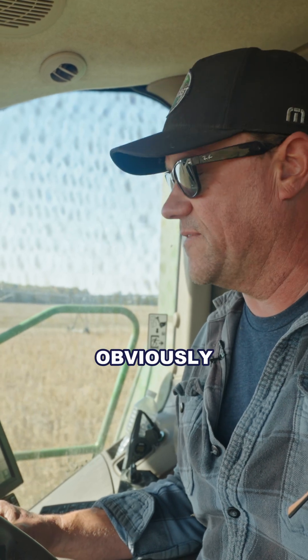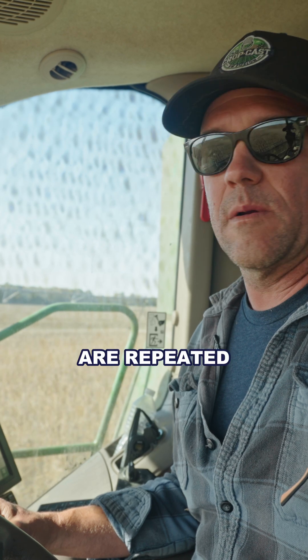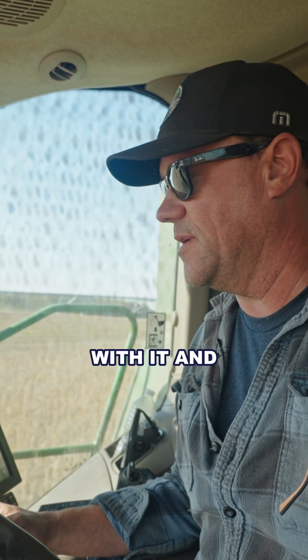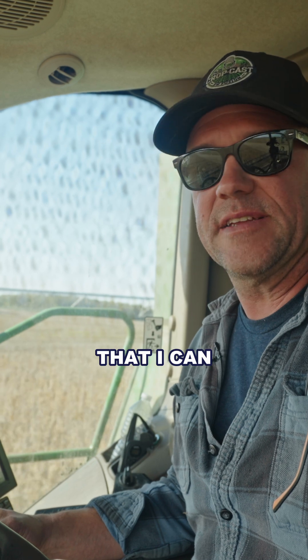I don't pretend to get into all the biologies and know everything that's happening with it, but there is obviously something there because those same yield gains we've seen are repeated year after year. I believe there's really something to the product.